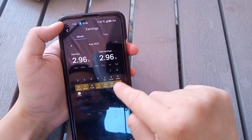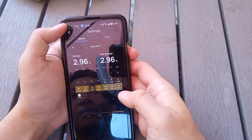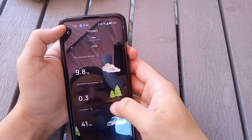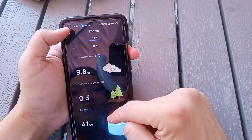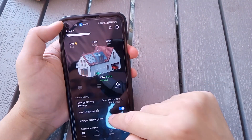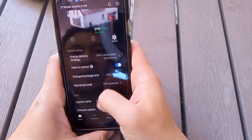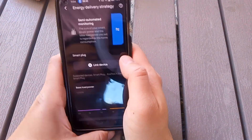It also shows independence, self-powered percentage, total earnings showing how much you save from solar, and CO2 impact.